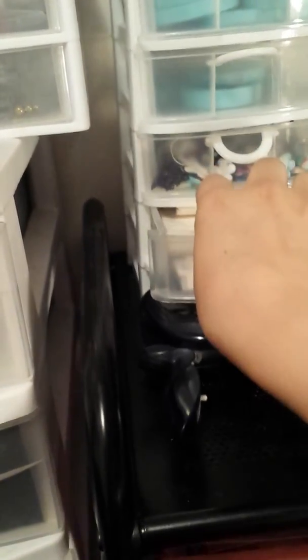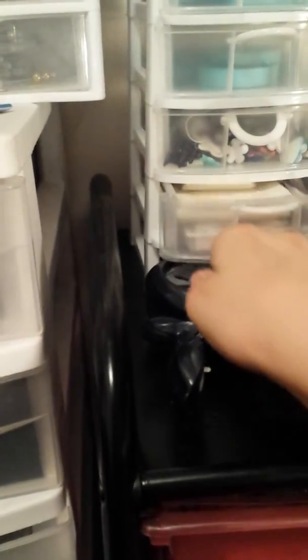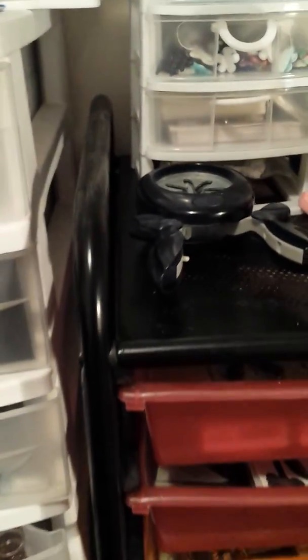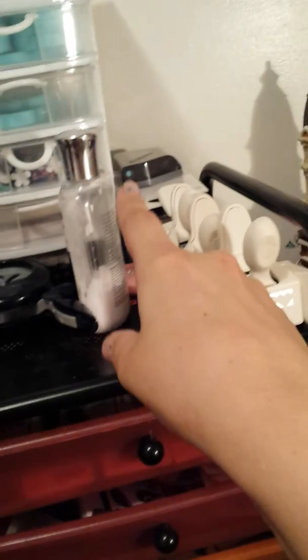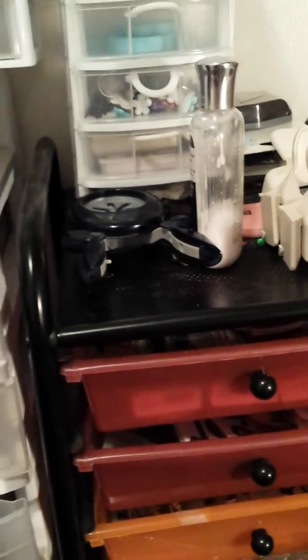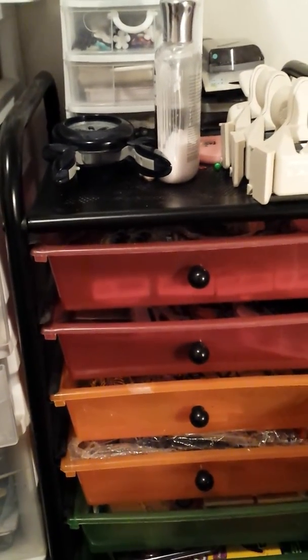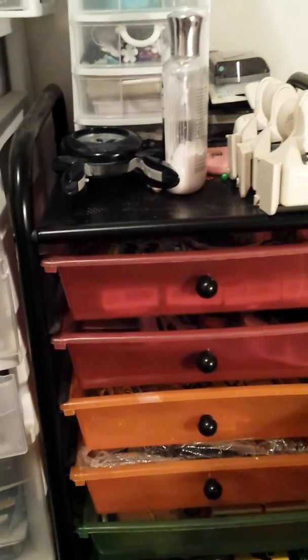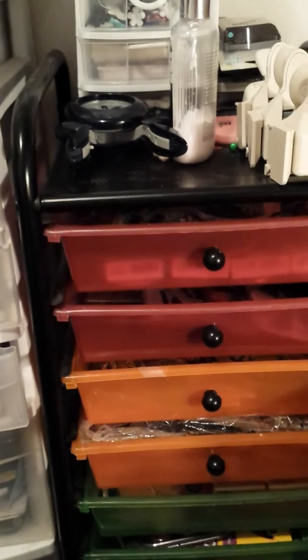This drawer has my glassine bags and the customs forms when I send packages out of the U.S. Here is some other punches — these I just don't use that much, if at all. Over here are 3 new punches that I purchased in a box with random things I don't use. I'm just not that big into punches. I do tend to use my corner punch and my 1-inch circle punch — other than that, I just don't use them.